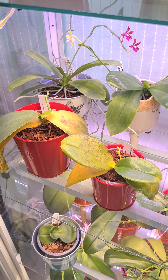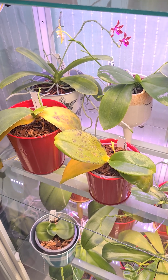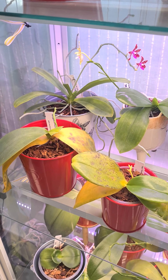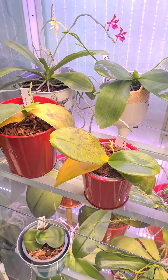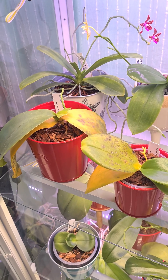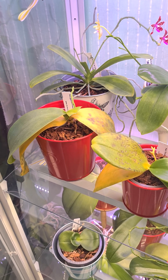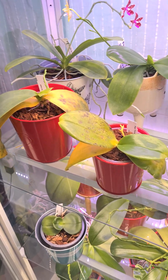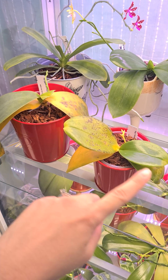You're gonna be shocked — it's freaking window cleaner. I didn't spray the orchids with window cleaner, but I cleaned my cabinet and I did not let it completely dry out, I didn't let it evaporate. Most probably this is what happened.